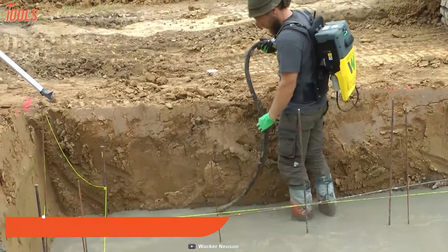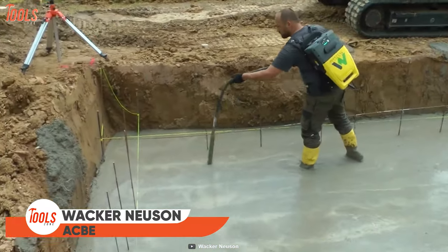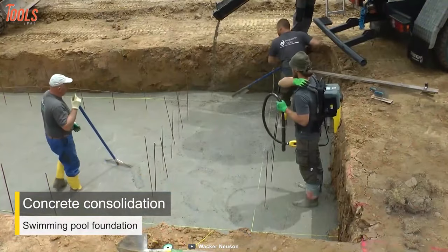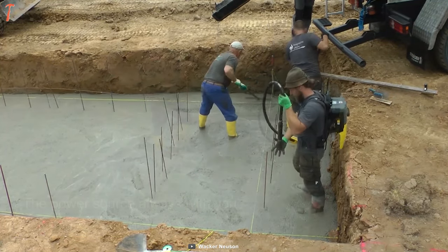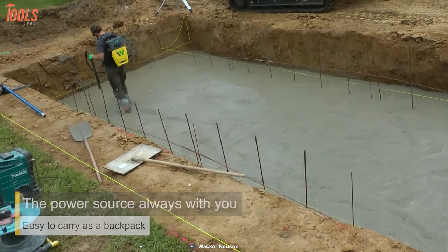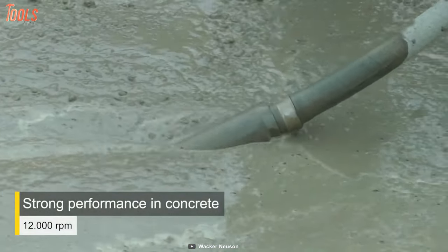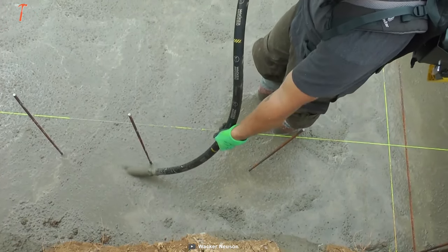Here comes a concrete vibrator with a backpack system. This concrete vibrator can be used like a school bag to get maximum flexibility in concrete compaction. This internal vibrator is ideal for use in pool construction projects. This backpack vibrator will let you work for a full day long. The different vibratory head sizes will give you freedom in compacting.